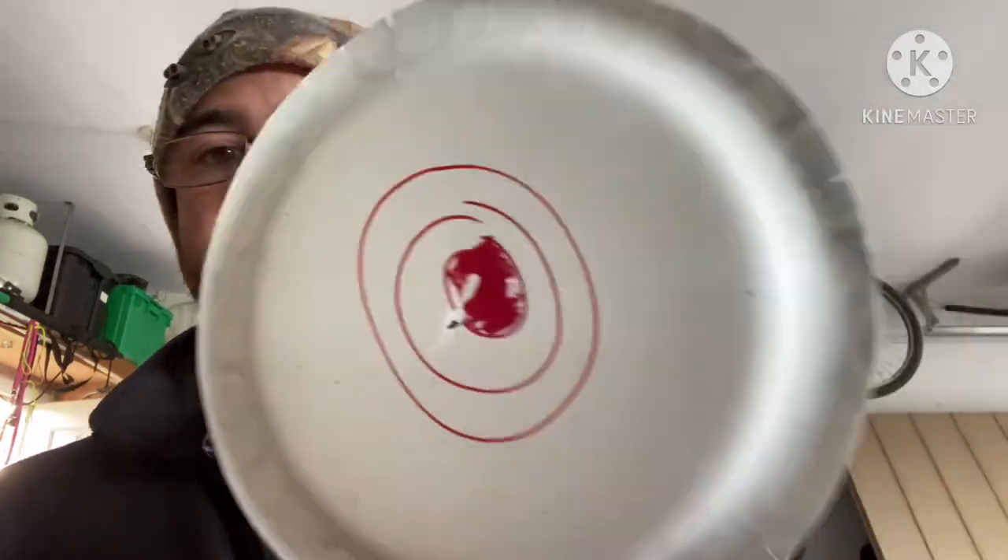Welcome back to Airguns Extreme. Make sure you hit that like and also subscribe if you haven't already. We're gonna get into today's video. I did a video this morning with the RWS super hollow points - did the accuracy review and it was alright. I'm still kind of working with the pellet a little bit, but here's the group from this morning.